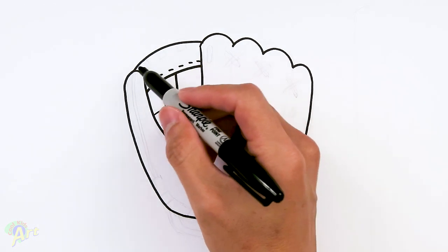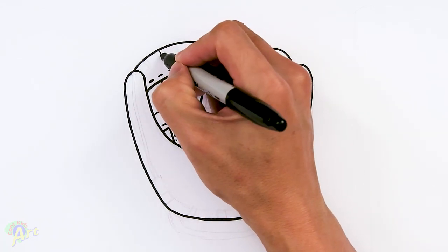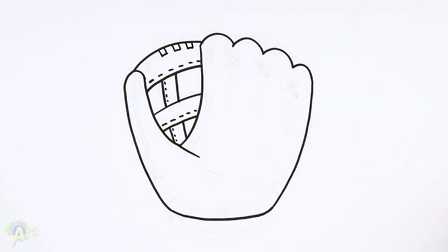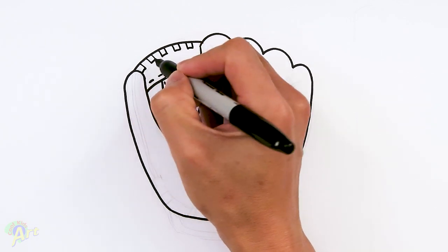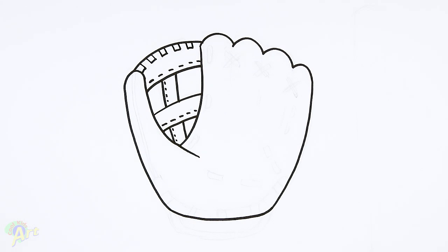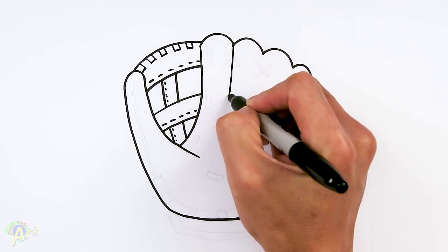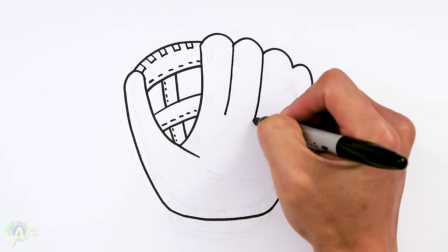Alright, so let's go ahead and finish up this part first before we add in other details. So on the top here, I'm gonna add in a little bit more of these little stitchings. I'm just gonna draw two lines and then just kind of close it off. You don't have to follow exactly the same, as long as you have some of these details, that should be fine. Alright, so now let's finish up the fingers down here. So from this corner here, we just go down, stop right around here. And then we're gonna continue with this, dividing up the fingers.